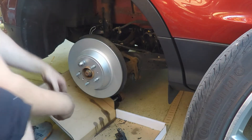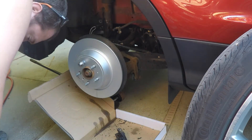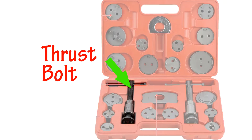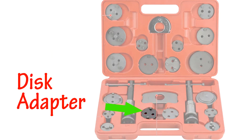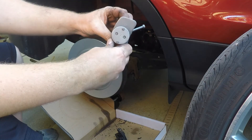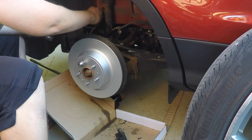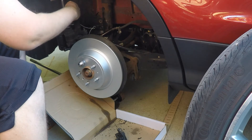The final step before you can start reassembling everything is you need to compress the brake caliper. On the rear, since it includes a parking brake, the caliper has to be pushed and turned at the same time, so I would suggest renting or purchasing a brake caliper rewind tool kit. This comes with a thrust bolt — both left and right — a retainer plate, and a disc adapter for many different makes and models. For this kit I got off Amazon, I need to use disc 7, which aligns perfectly to the imprints on the caliper. Align the retainer to where the outer brake pad fits and start twisting and turning as this pushes the caliper in.